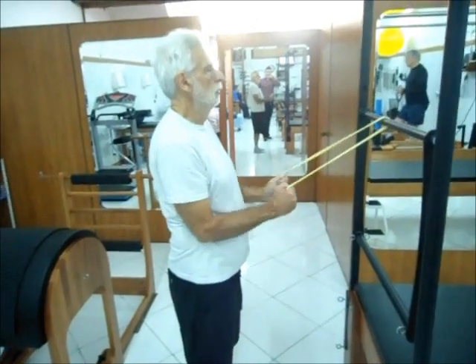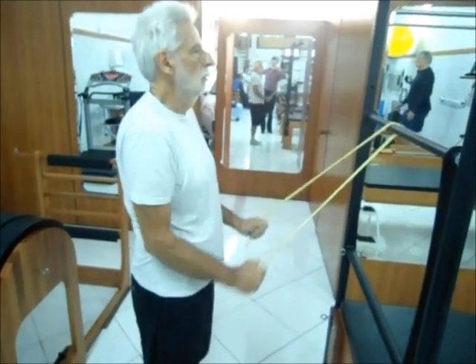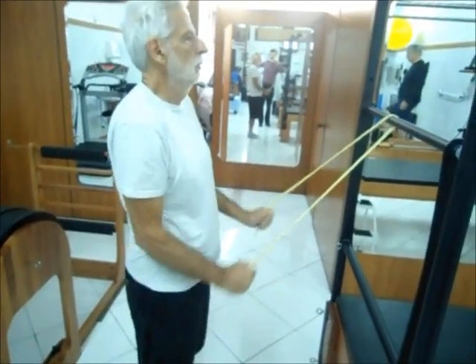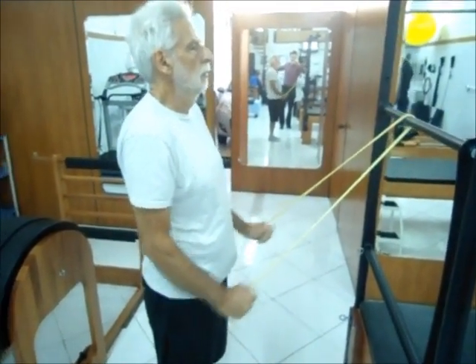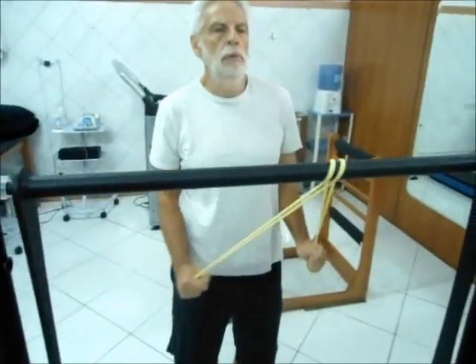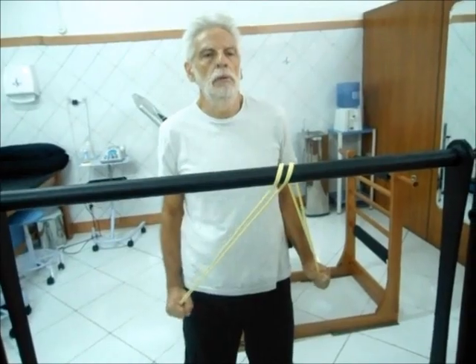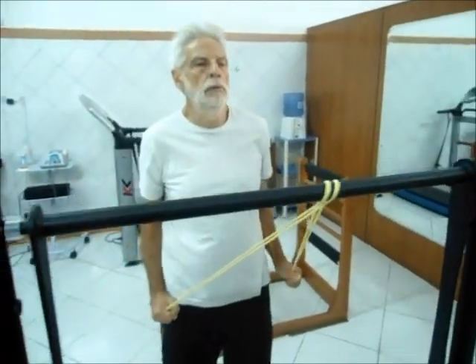Exercício de fortalecimento com garrote — tríceps braquial, extensão do cotovelo. Cotovelos ao lado do corpo. O paciente irá realizar a extensão do cotovelo.